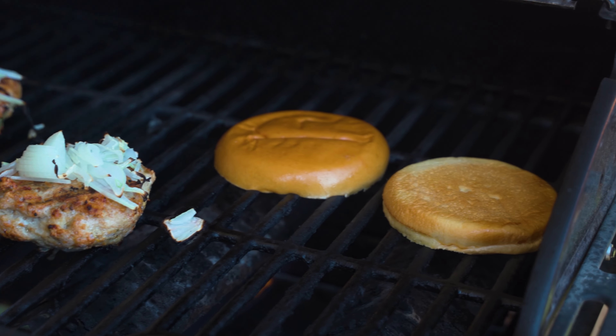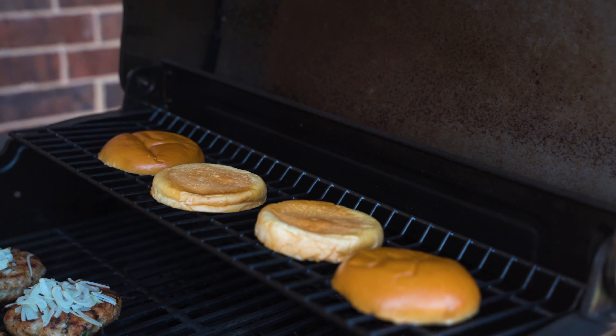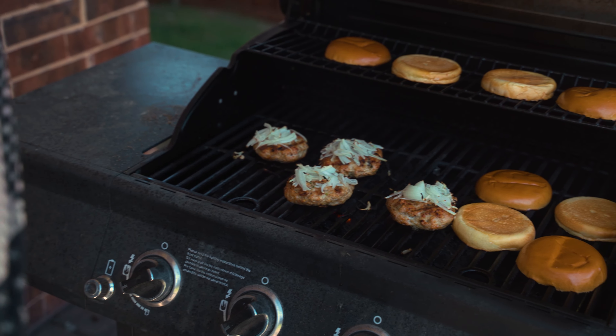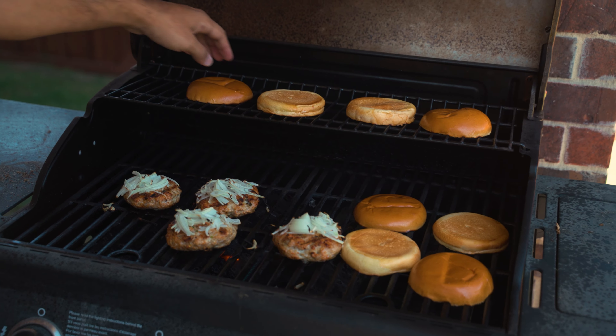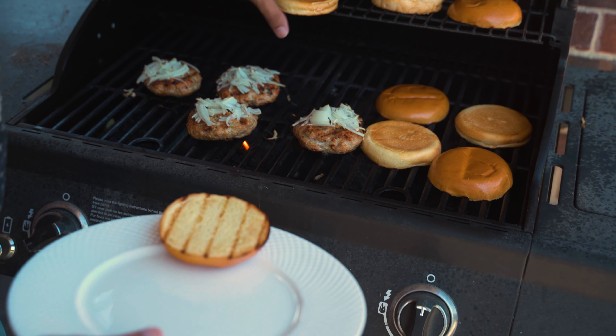Now we have just a couple minutes left on these burgers, so we're going to toast the buns for about 30 seconds, just enough time to get them nice and warm with some grill marks on there.